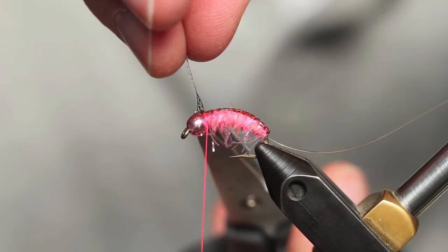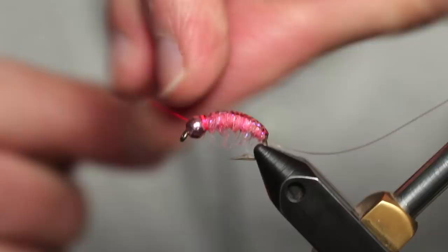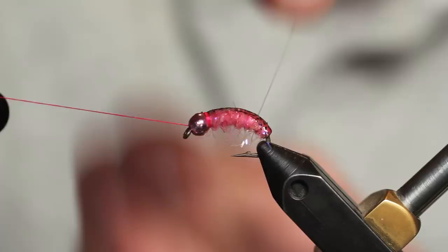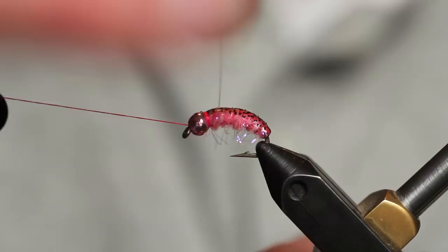I'm going to put a little half hitch in just to make sure we stay secure as I bring the ribbing material forward. Now our mono rib — we're going to go ahead and segment this fly, doing it as evenly as we can, tucking it up behind the bead as well.